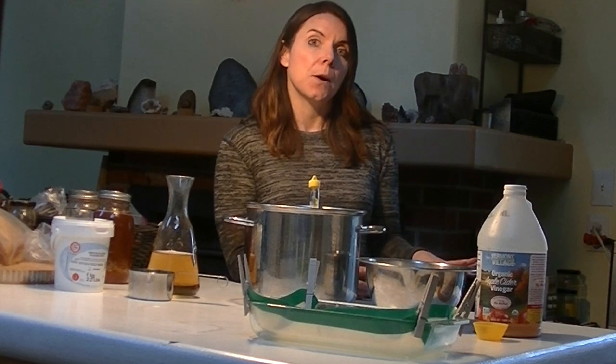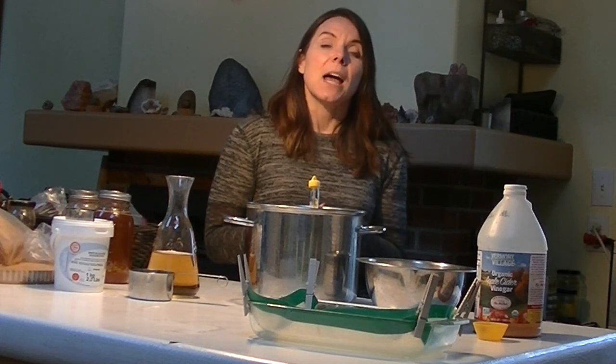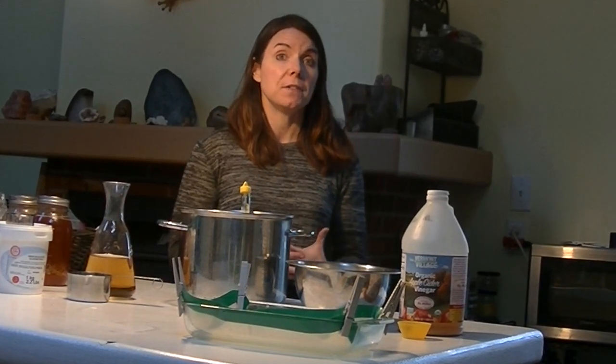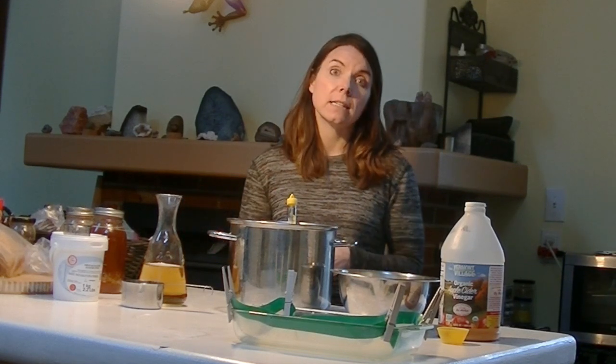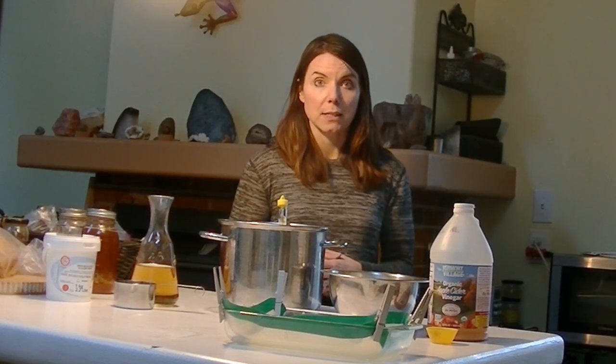We are deep into January right now and I haven't touched my hive since Thanksgiving weekend, and that was just to do a treatment. So I haven't really assessed what their honey stores are. This Friday we have a great opportunity to get into the hive because the temperature is supposed to be over 50 degrees, so this is my chance to get a candy board in and give them a little extra sustenance, just in case they're running low on honey stores. Then any chance it gets over 50 degrees again I can do it until springtime.